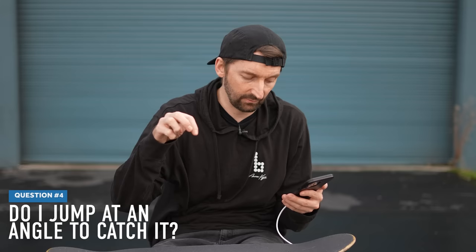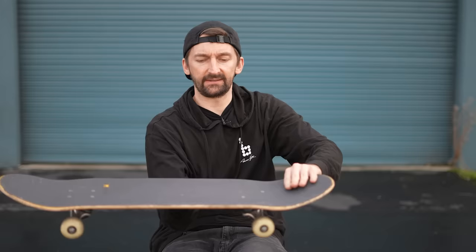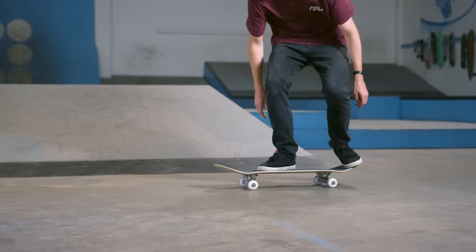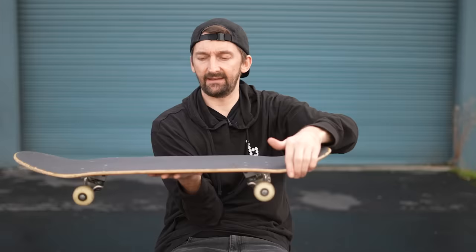Steve asks: are you supposed to jump at an angle to catch it, or when is the flick supposed to spin in front of you? The harder you spin underneath you and just straight back, it will go directly under you — that's what you want. But if every time it's jumping forward, you can jump forward to compensate, but what you really want to do is correct your back foot to go super far straight back, not down — straight back — and it will stay directly underneath you.